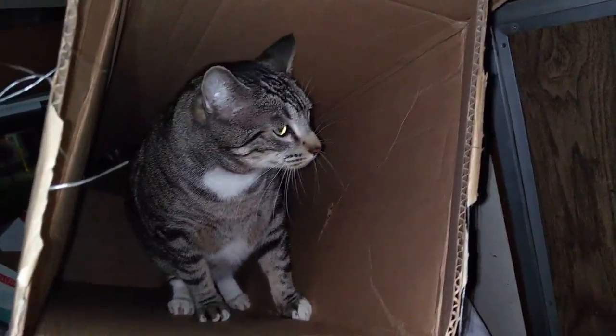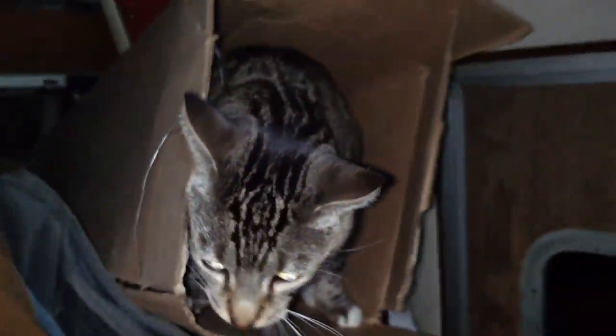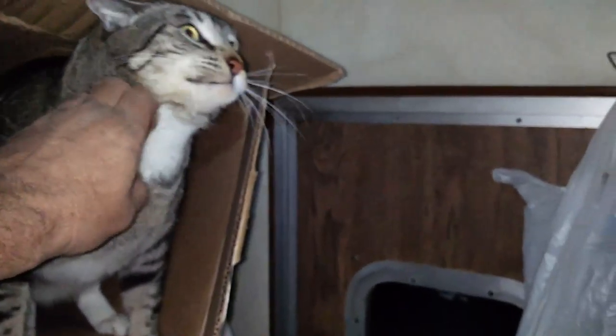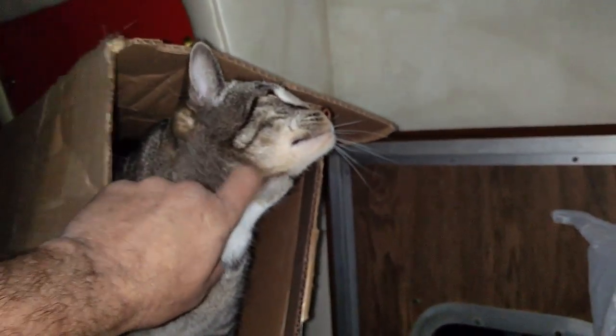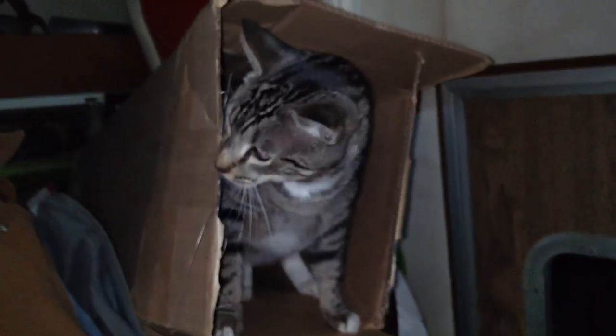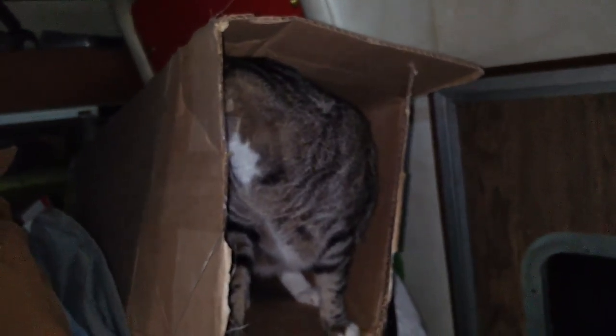I guess I'm going to have to hang on to this box for a little while. What do you think about that, Artie? Do you like that box? Is that a good box for you? Oh yeah, that's a good box for Artie. So not only did I get a new bed, but apparently so did the cats.